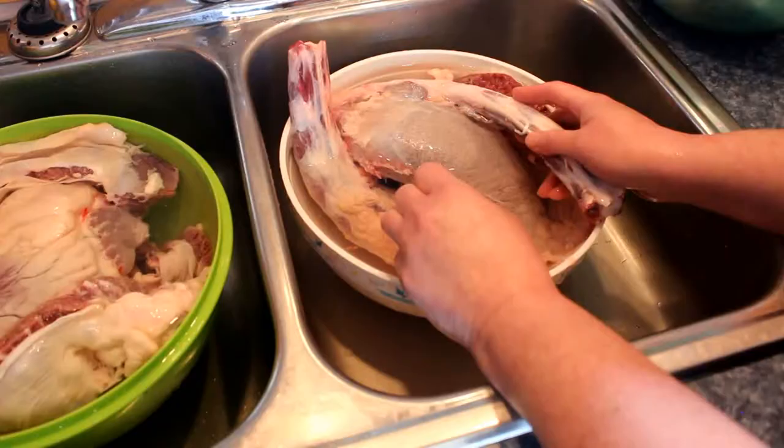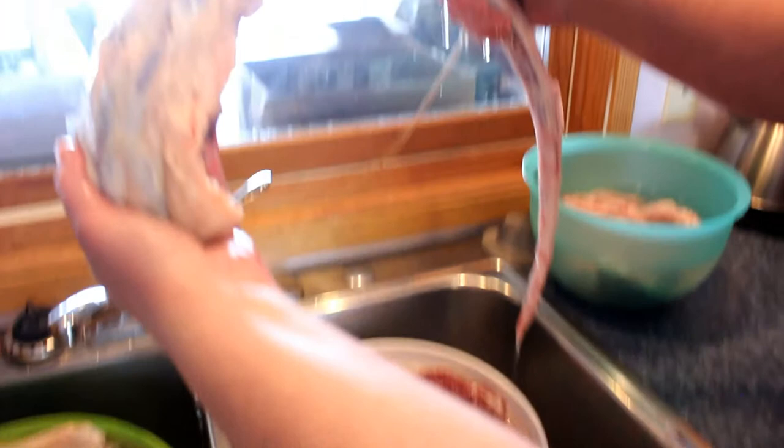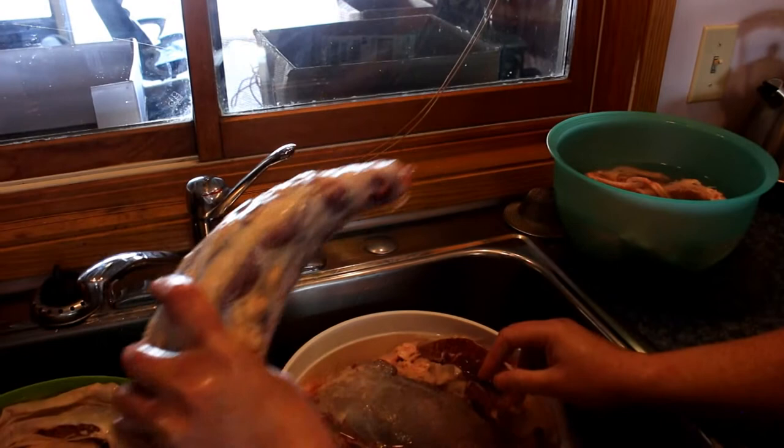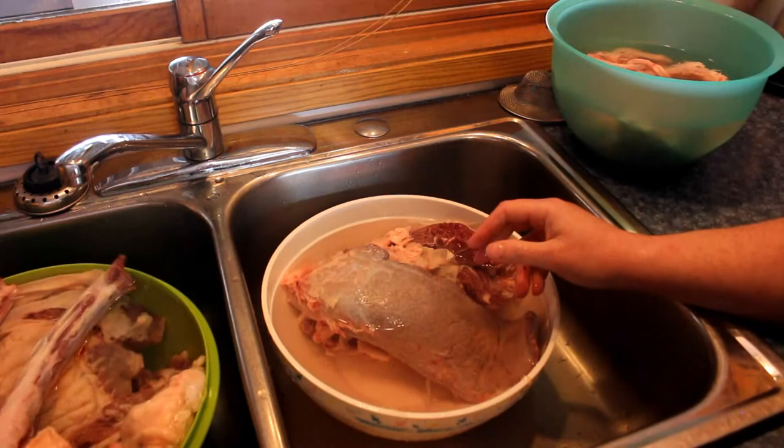This is the tail - they cut it in half for me, it's a long tail, and they skin it. So oxtail - or this is steer tail. That's what they call it, it's a steer tail. When you listen to anybody it's like 'oh I got oxtail' - well I'm pretty sure you have steer tail.